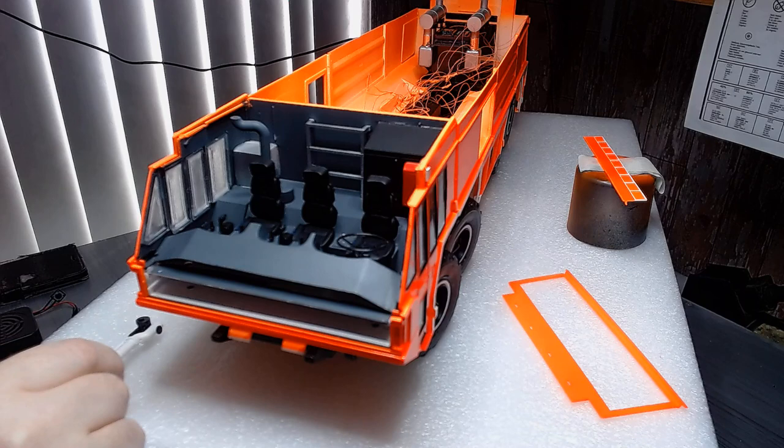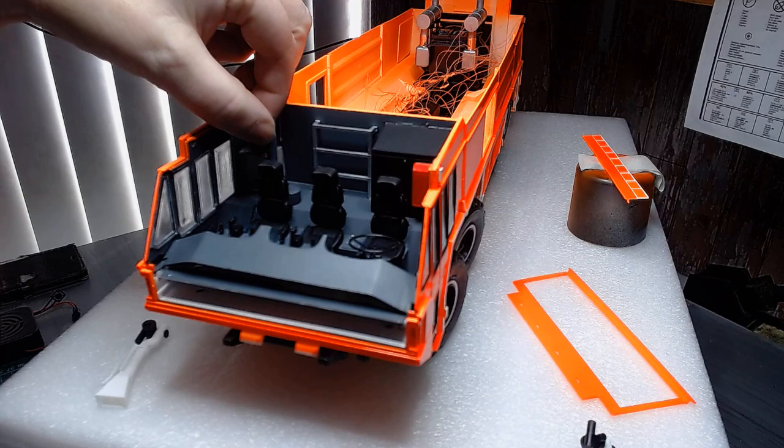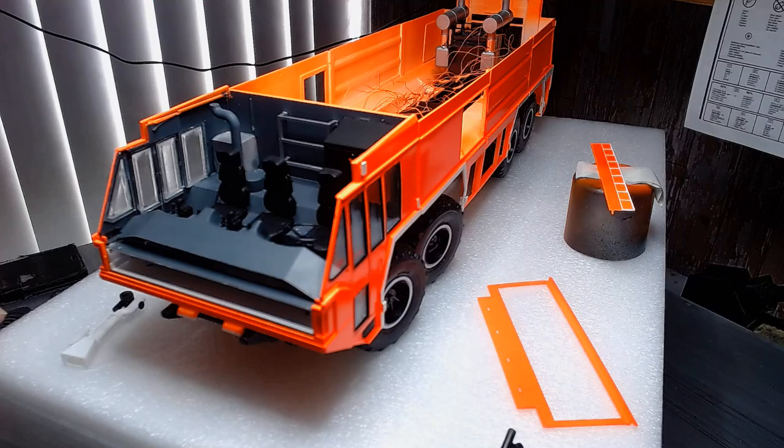Up at the front end here we have two water cannons — they're made to pivot in and out. There's a smaller one for the opposite side; they'll be painted up. There's another big water cannon that goes on top — this one actually does spin, but it's a bit stiff. I'll just take a small shaving off it.